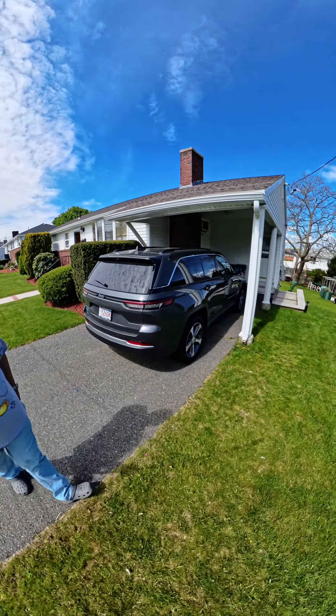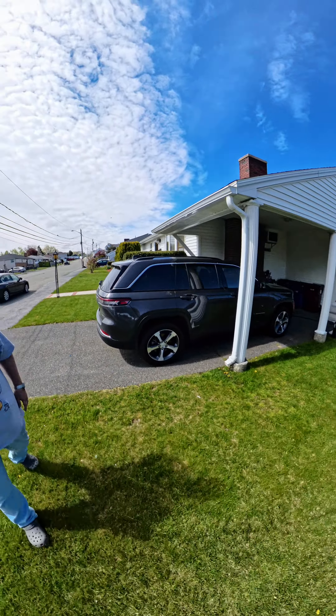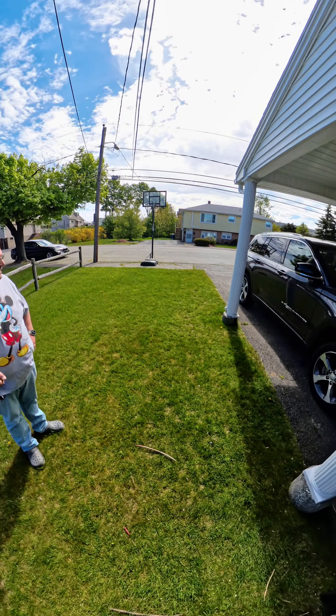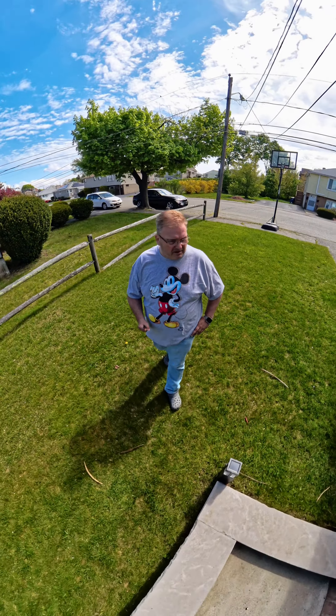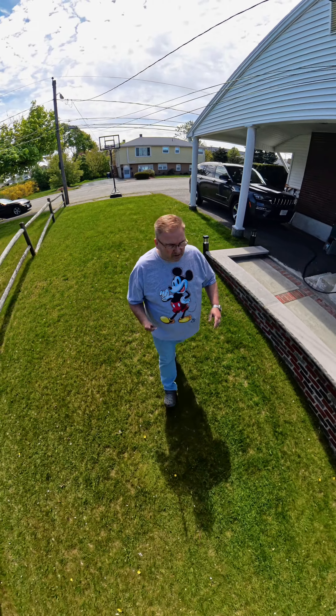I got rid of my old black Jeep over there. And that's the gray Jeep — that's the new 2023 electric hybrid. Which is okay, I don't really care for the four-cylinder engine running too much, it's a little loud when it doesn't have the electric charge. Still got my mess in there, nothing's changed.